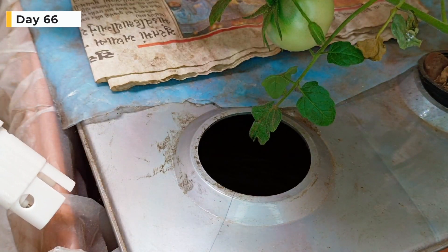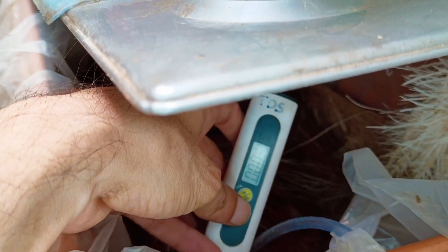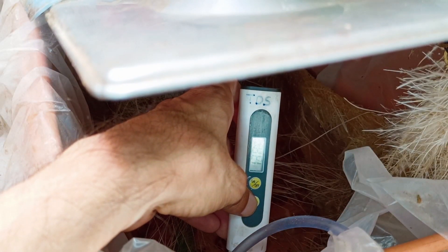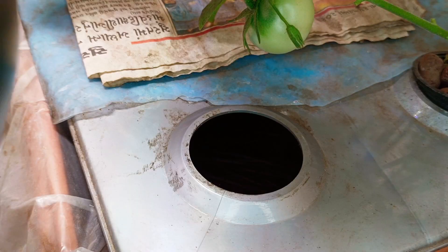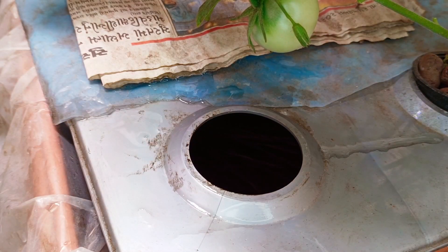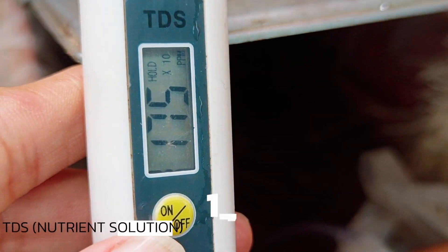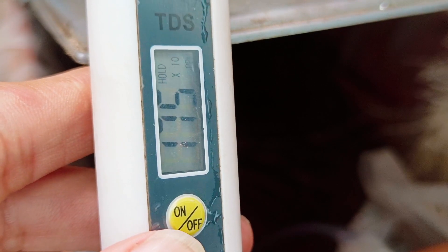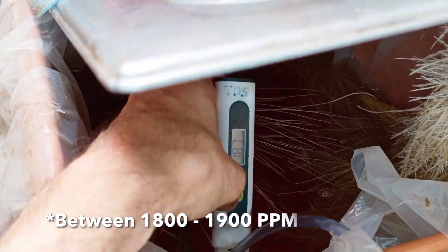Tomatoes are nutrient hogs — you will have to keep refilling your reservoir at regular intervals, especially in summer. We will check the TDS before refilling; it is 1380 ppm. We will add a stronger nutrient solution to the reservoir, bringing the strength up to 1750 ppm, and then add more to take the TDS up to 1870 ppm.